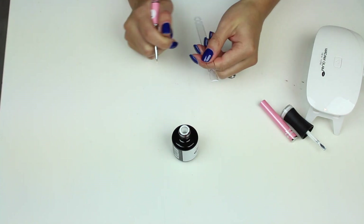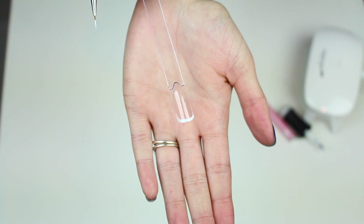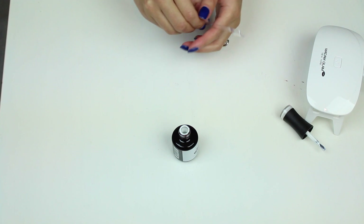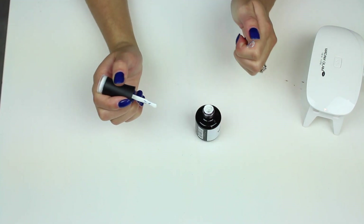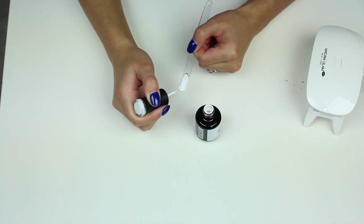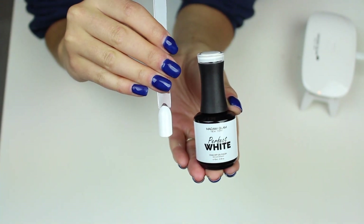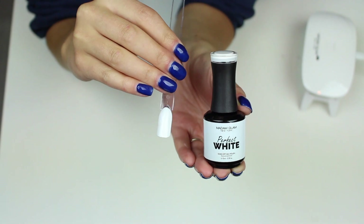Hmm, it's not bad. I'll only be able to tell once I do it on someone, and then in another video I'll get back to you. I would need to buy one of those pot white gels to compare. It has full colour — of course it's perfect! It's called Perfect White for a reason. With the first coat it wasn't wishy-washy, and with the second coat it is like a perfect white — I'm happy with that.